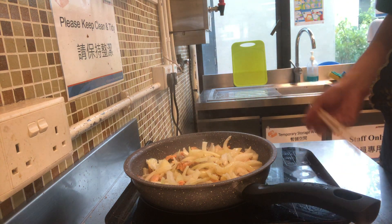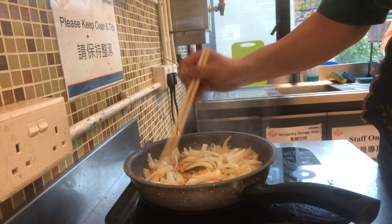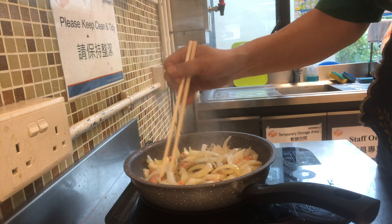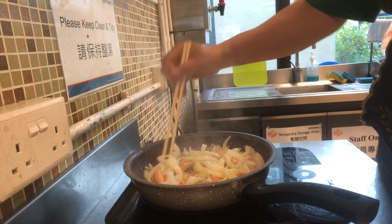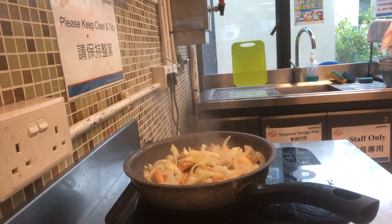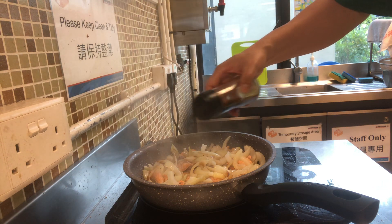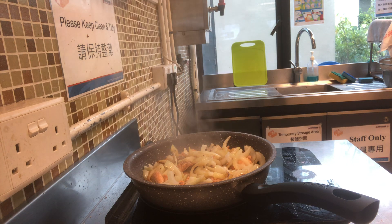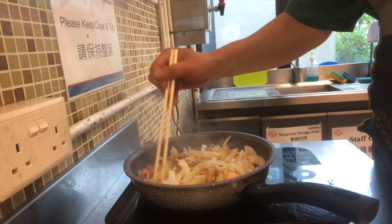Now I'm going to turn it to about 150 to 160 degrees Celsius, and then we will add a bit of soy sauce. You don't need to add that much because we've just added some garlic salt already — if you add too much soy sauce it's going to make the whole thing too salty.